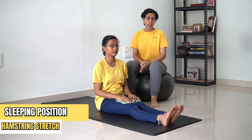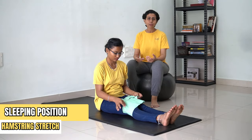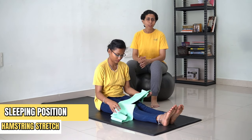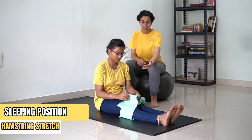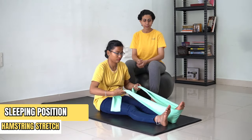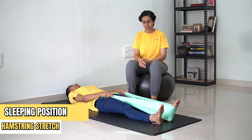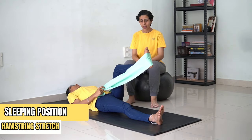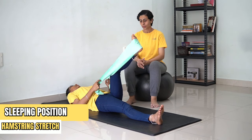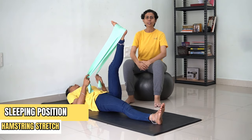Another important stretch that we are going to do is a hamstring stretch. In order to do this hamstring stretch, you require a theraband if you're doing it in a sleeping position — you can also use a belt. Place the belt just below your heel. Now sleep straight, bend the knee to 90 degrees, and then elongate the leg. Stretch the leg. You will feel a stretch on your back thigh region. You're going to hold this for 30 counts.